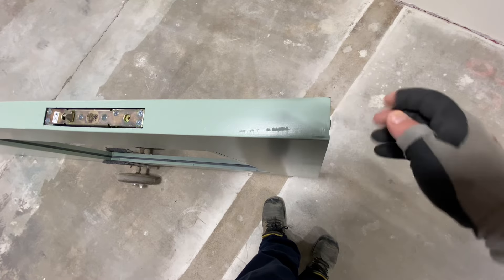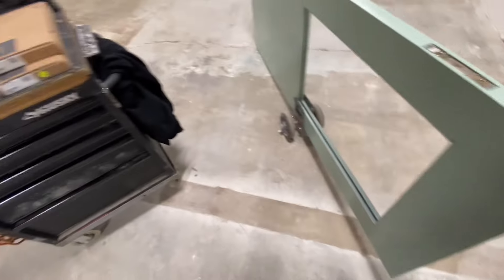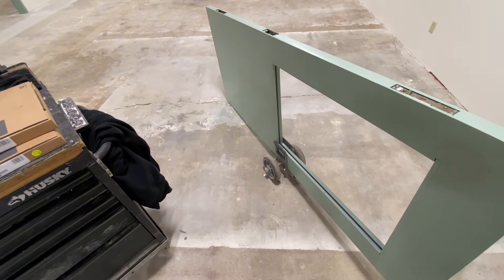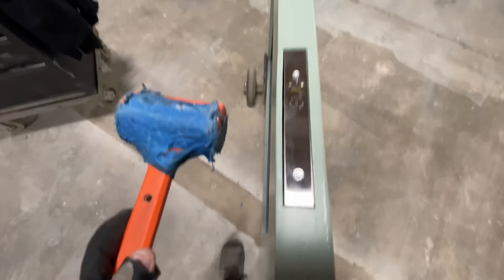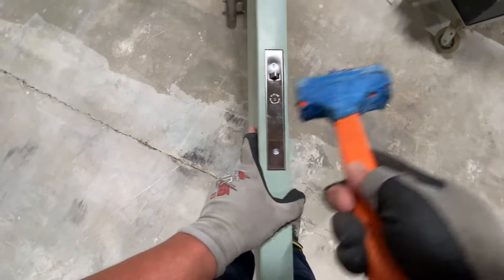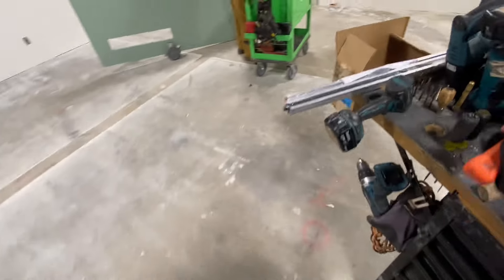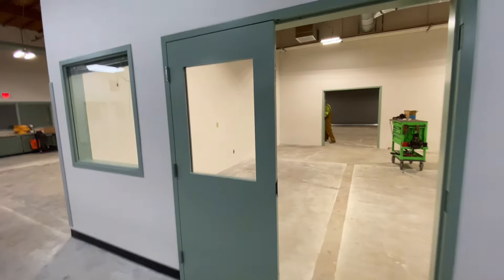The bottom one, on the other hand, may need to throw three-eighths to a half inch before it gets to what it locks into - whether that's a dustproof strike, the ground, a strike plate, or a threshold. You'll want the bottom one sticking down a little bit more. Since I had spread the door skin earlier, I give it a little tap to straighten back up. It looks beautiful. Let's swing this door - oh, there it is! That is looking good.